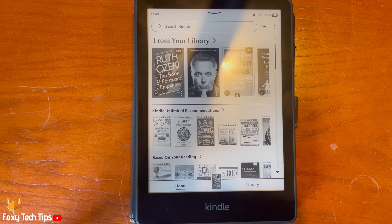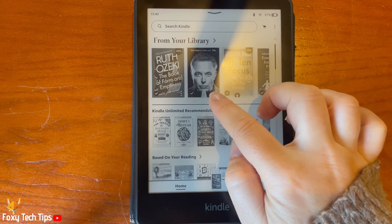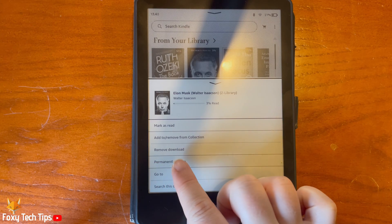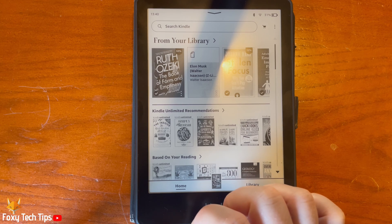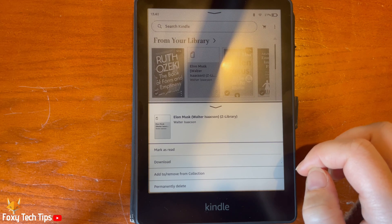From the Kindle homepage, find the book that you would like to delete and tap the three dots in the bottom right of the book cover. Then choose 'Remove Download' from the options. That download will be removed from your device. The book will still be on your Kindle account — you can tap the book to download it again.